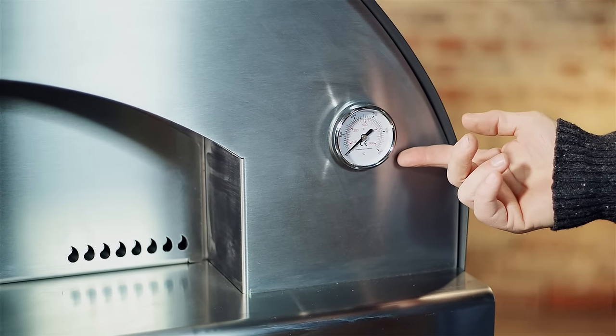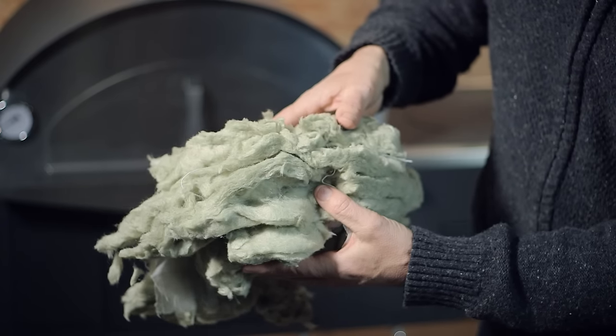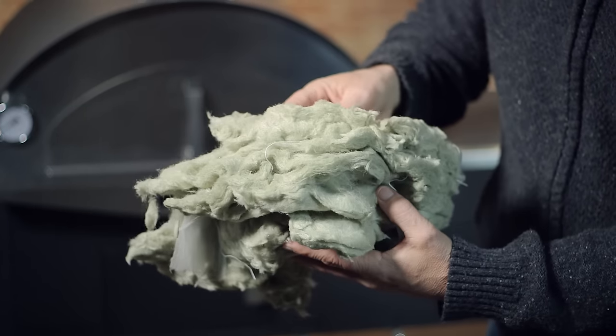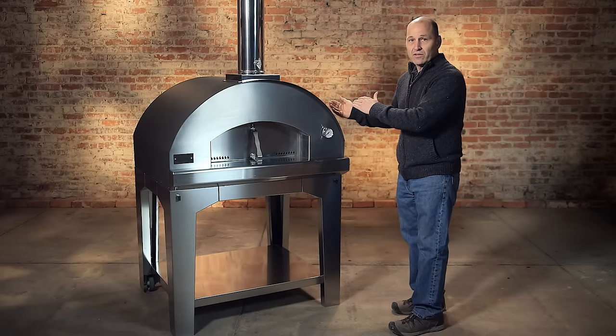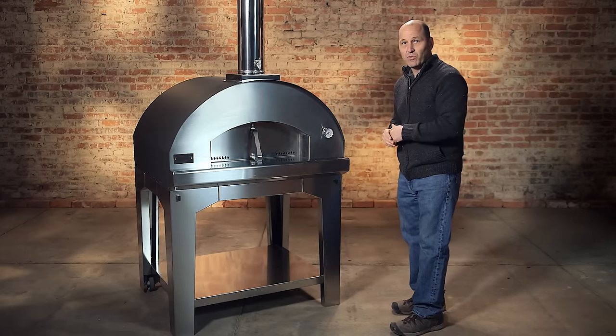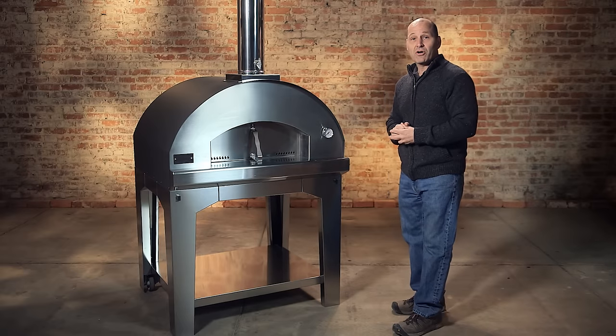It comes with a thermometer. The interior stones are food grade certified. There's 12 centimeters of a rock-based insulation, not only across the dome, but behind the dome and beneath the floor. That is going to allow for quicker heat-up times and better heat retention.